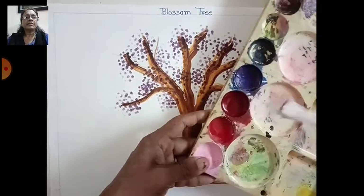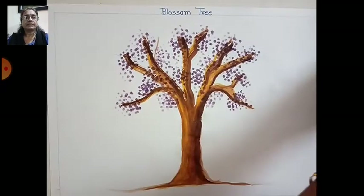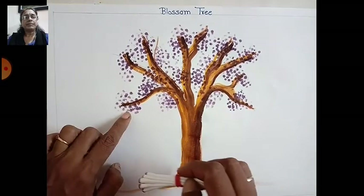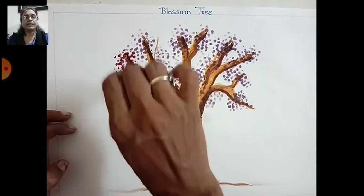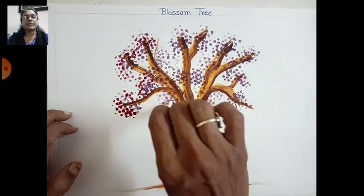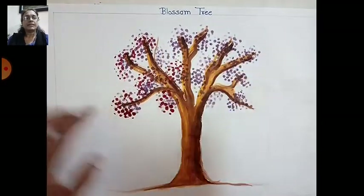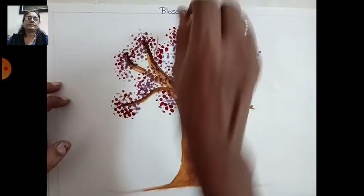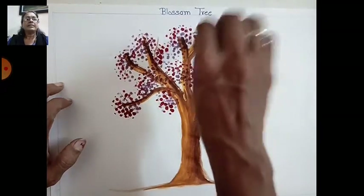Now take the third shade color and make a round shape on the upside over the dark color. See — just dot it here in a round shape — like a bunch of leaves for the blossom tree. Make it round here and just tip like this.